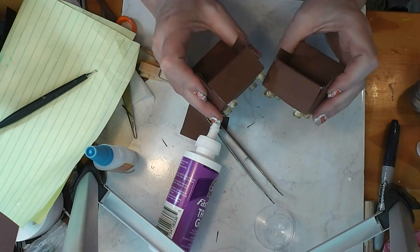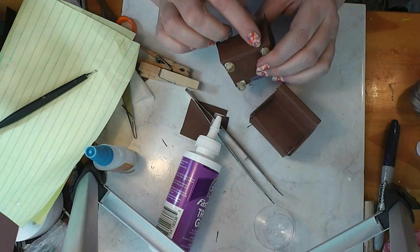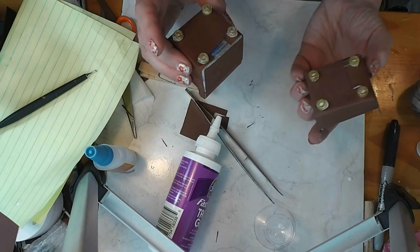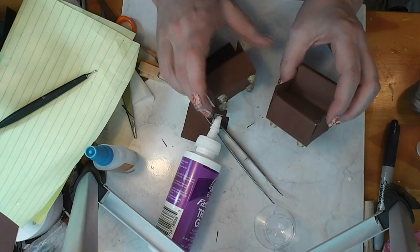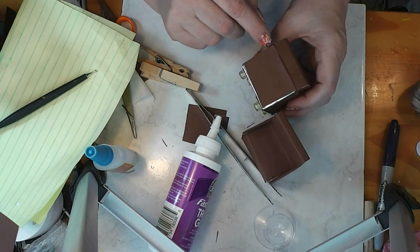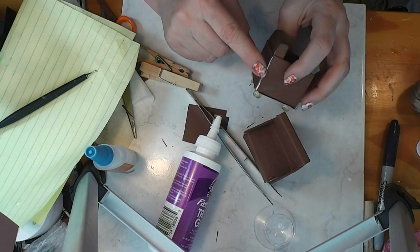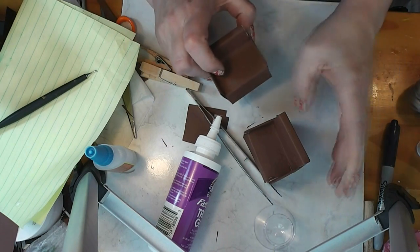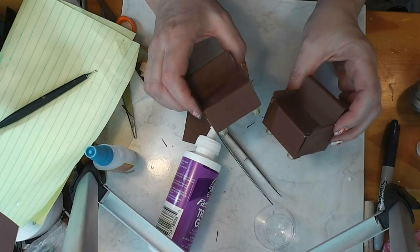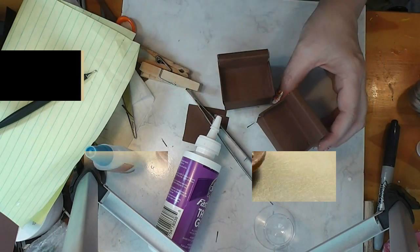I almost forgot to show you the first one I did from the same pattern. First off, I learned do not set the chair right side up until your glue holding your beads on is all the way dry. I changed it so we had paper rolling around here because I didn't like how that showed. But this one can go in the corner of a room. There's two chairs out of one toothpaste box. I hope you enjoyed this project — I'll talk to you later.